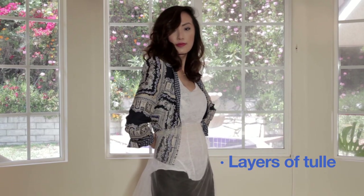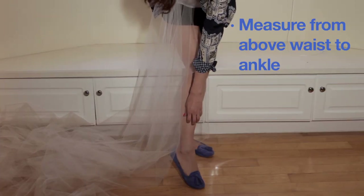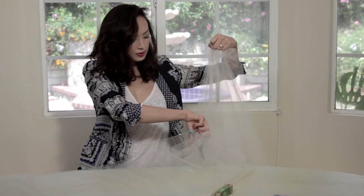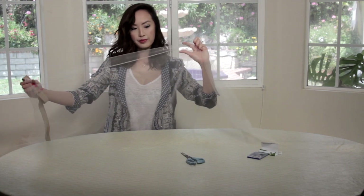Since I'm going to have my tulle skirt be high waisted, I'm measuring it slightly above my waist. Make sure that the tulle hits just around your ankle area, and whatever that length is, we want to double that — I'll explain why in a bit. Once it's all measured, you want to start cutting the tulle. Tulle can get kind of messy, so don't worry, not everything has to be perfect.